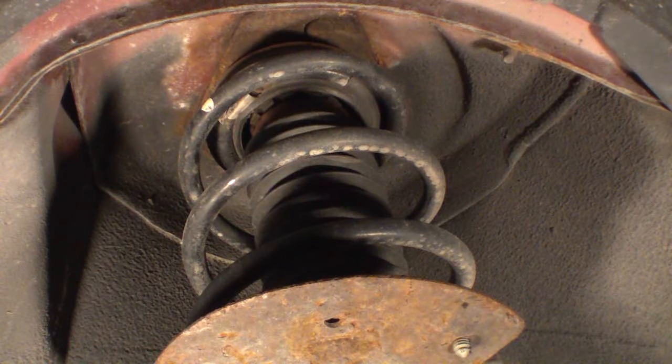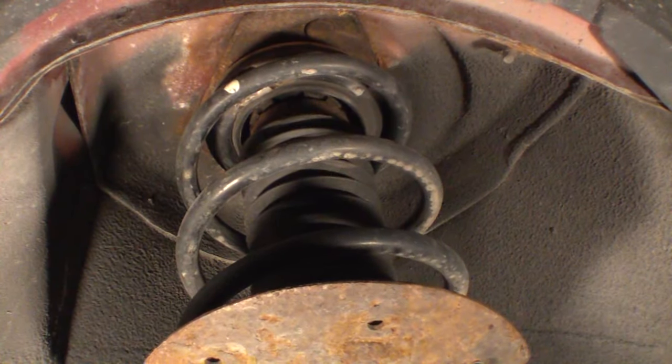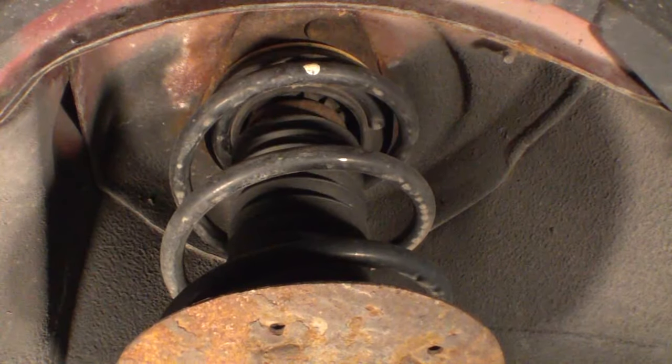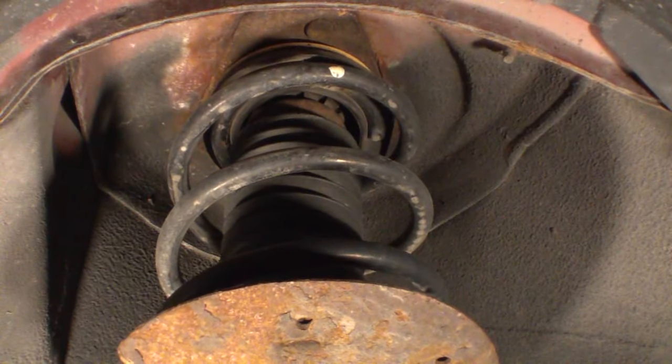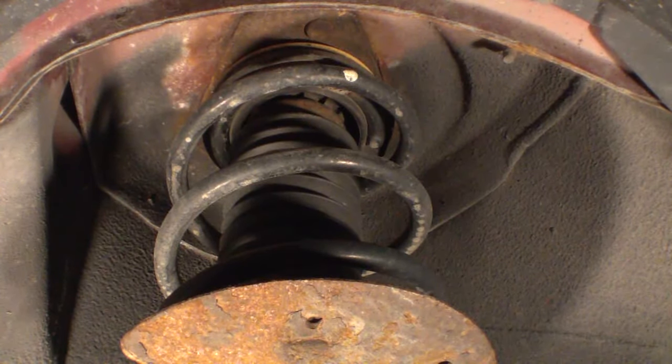This van was making that clunking noise on the driver's side for some time, and I just kind of blew it off for a pretty long time. I figured it was the sway bar — anti-sway bar — and that I'd just deal with it. Again, this is the 'don't put another dime in it' van.